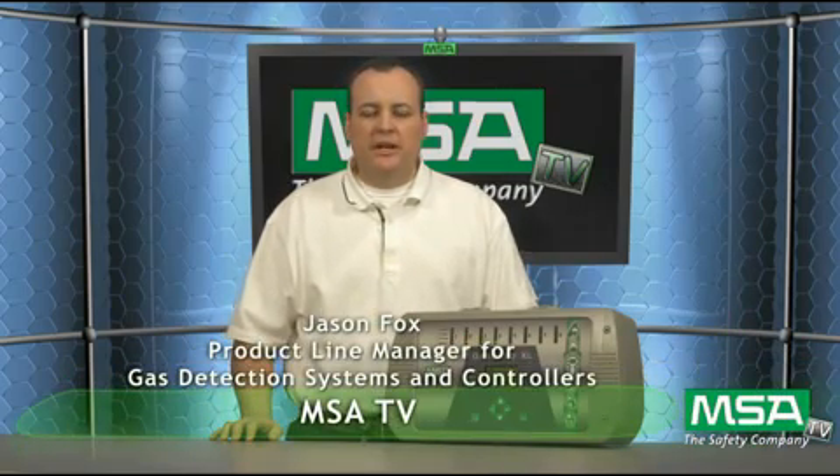Hi and welcome back to MSATV. My name is Jason Fox and I'm a product line manager here at Mine Safety Appliances in the Gas Detection Group. Today I'm going to be talking to you about one of our controllers for a permanent gas detection product line, and this product is the Gas Guard XL.